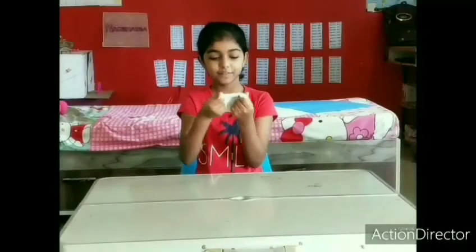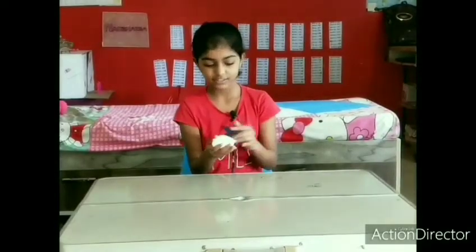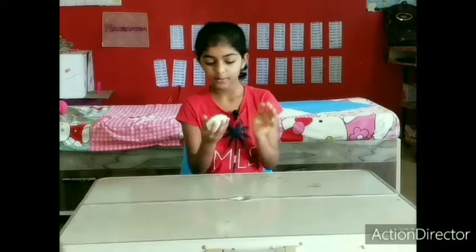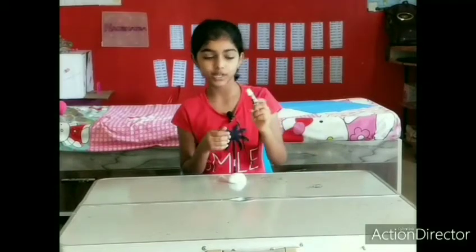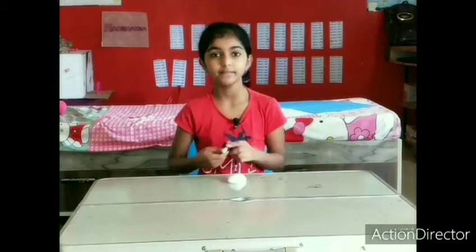The slime is ready and it looks great! Now we will color it. I am going to add blue color — you can add your favorite color, or if you want white slime then you can keep it white.